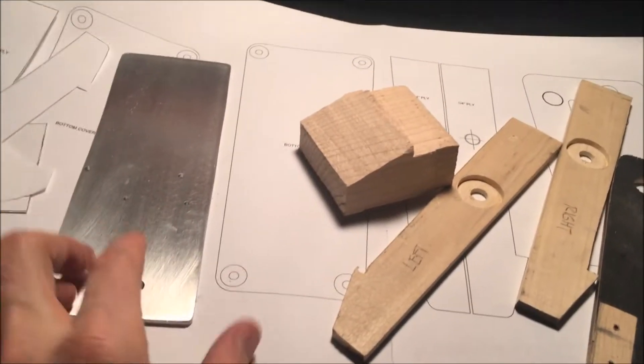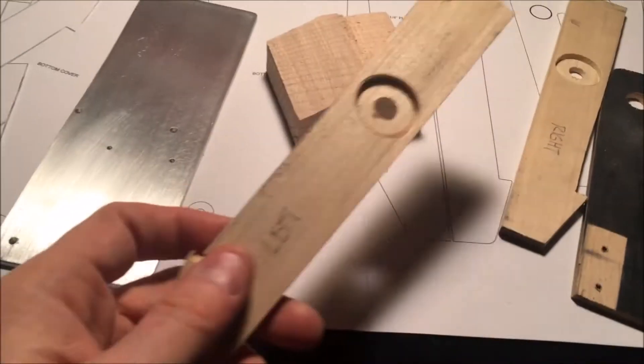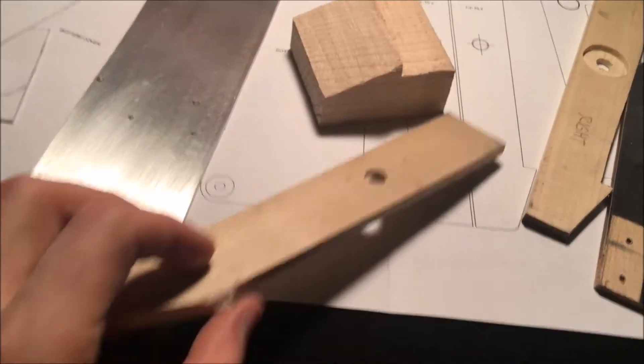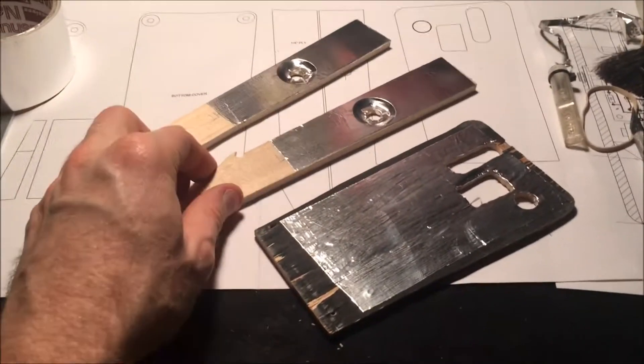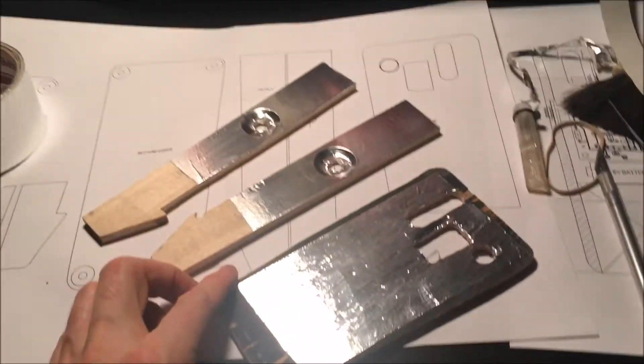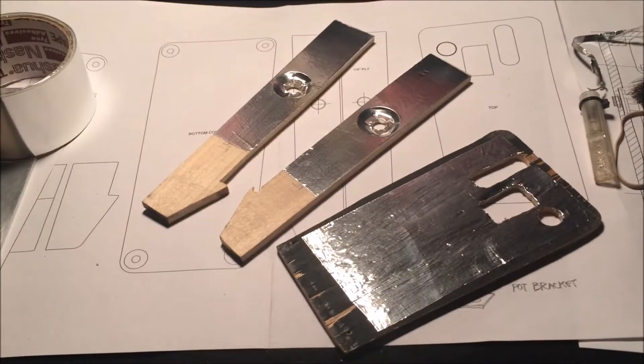Everything I've done so far has been with a jigsaw or hand saws. Wood's very easy to work with. The next thing I did is put some aluminum tape on these parts before I glue them together and nail them together for shielding.